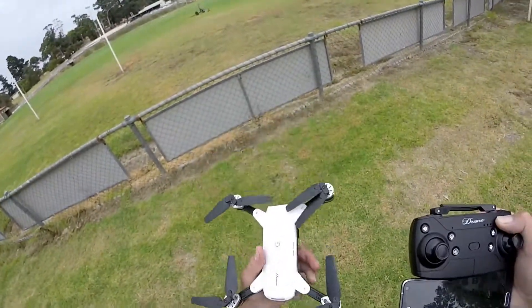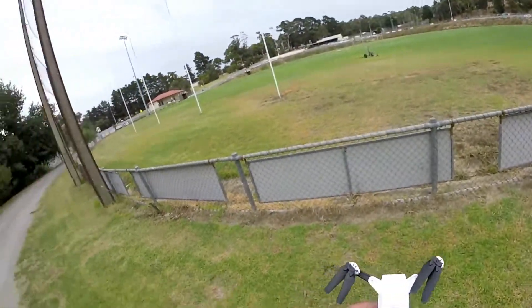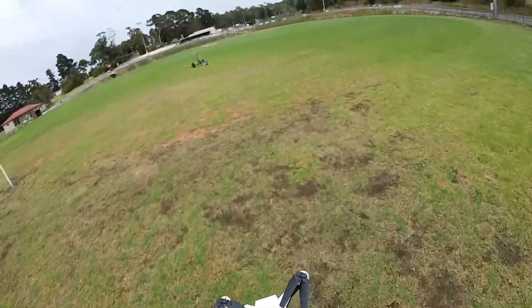This is the DJI Spark clone, but let me tell you it's nothing like a Spark. It's got some cool lights but it's pretty light, pretty flimsy, and as you know from my last videos this thing's a brute to fly — which is why I've come out here onto the oval.